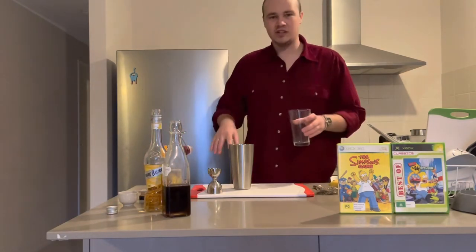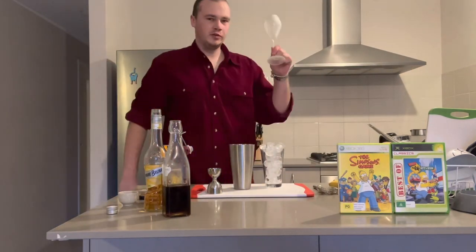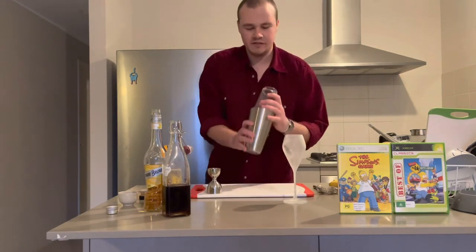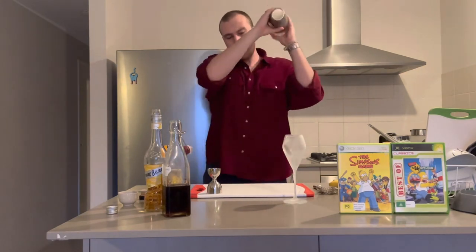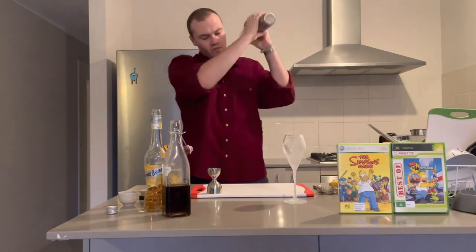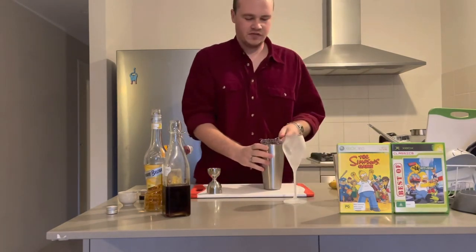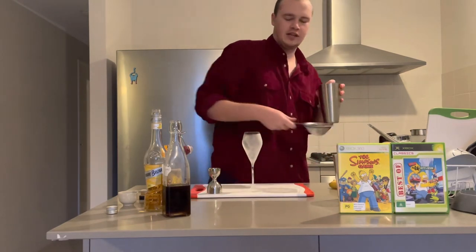Alright, now you want to fill up your ice shaker with ice, and grab out your chilled stemmed glass. We'll just give it a quick shake. So this one we're going to double strain to get the final bits of ice out of there.